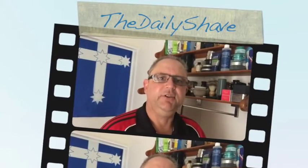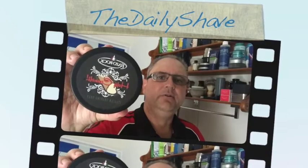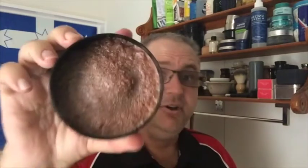Good morning, Stevie Daily Shaver. This morning for the first time I'm going to shave with RazoRock Cannoli — a Tan Cannoli. I can tell you I don't know what a cannoli smells like, but I think it smells like that. It's a bit chocolatey. It smells like a cannoli and I don't even know what a cannoli smells like.